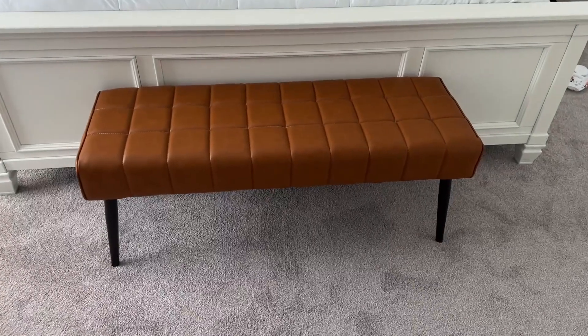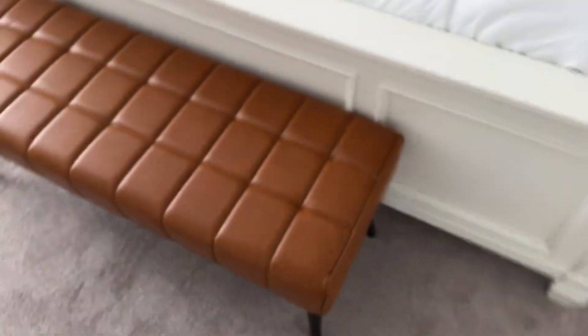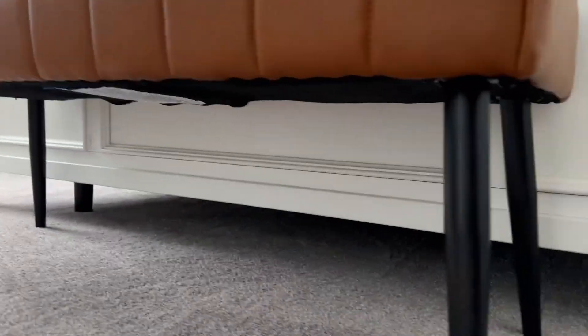And here's what it looks like when it is all set up. I really like this thing, especially with the white bed frame that we have going on here. It's perfect for putting shoes on or just a nice little bench in front of the bed. You can put this in an entryway or anywhere you'd like. You can see these legs kind of go out at an angle — very easy to assemble, just screwed those legs in and we're good to go.